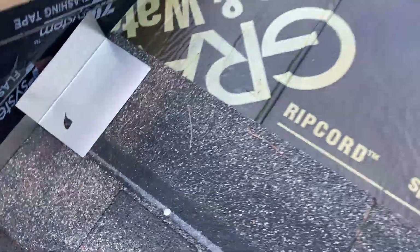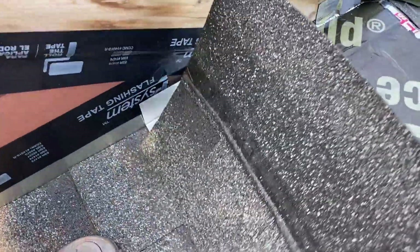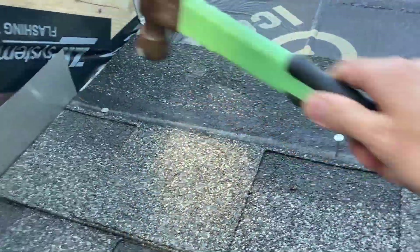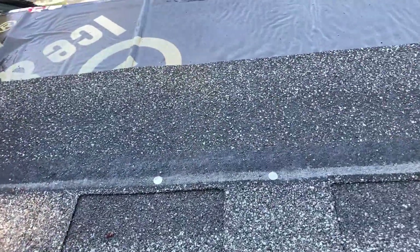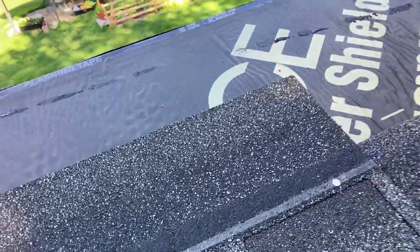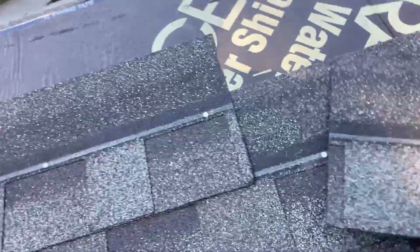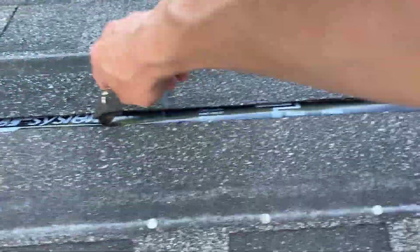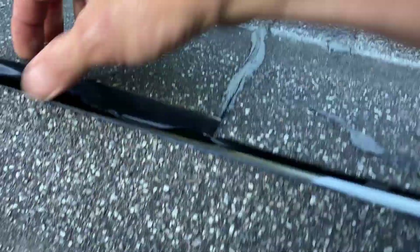Here you can see how we waterproof each new course of shingles with a dab of sealant, a piece of flashing, and then another piece of sealant on top, then lay down the next course. The whole purpose is that even though every subsequent layer is waterproof in itself, you want the water kicking out on top of the shingles each time — not running down underneath them. That's not what the Grace ice and water shield is for.